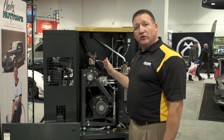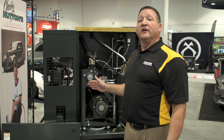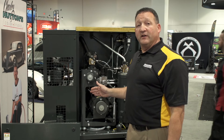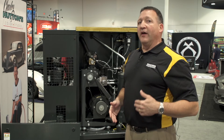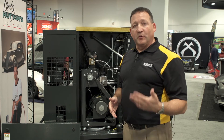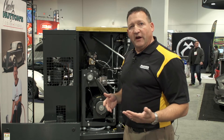These compressors also have an air after cooler that cools the air exiting the machine down to within 10 or 15 degrees of ambient. That makes drying the air much easier, which is critical if you're spraying paint, and it prolongs tool life by reducing the moisture in the air.